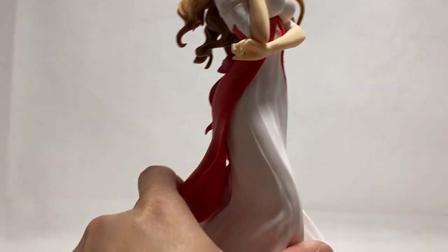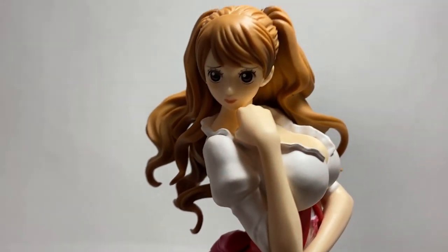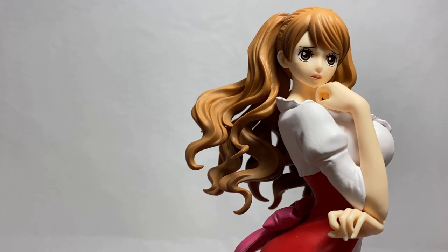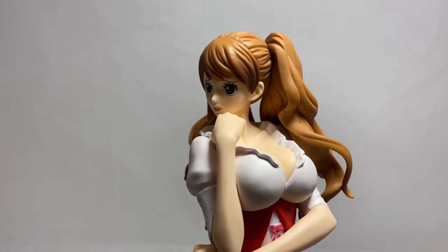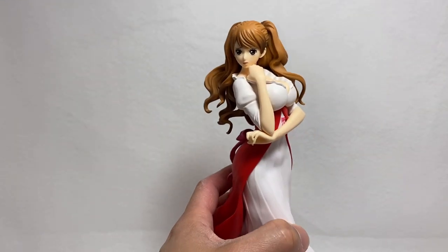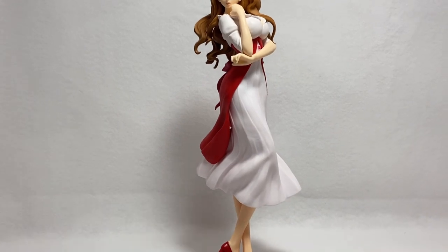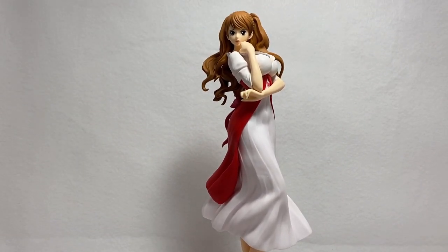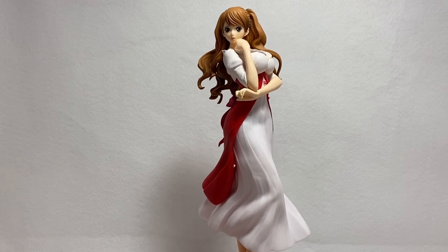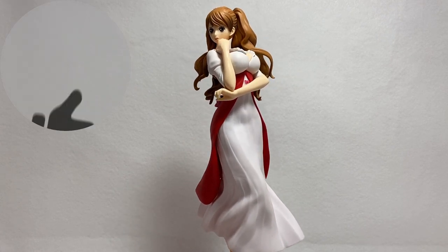And the face is also a highlight based upon the paint details and everything like that. So there you have it guys — I think it's a beautiful, beautiful figure in the way Charlotte is sculpted for One Piece. And if you guys enjoy One Piece, I'm sure you can enjoy a lot of the characters because there are just so many characters that represent One Piece.